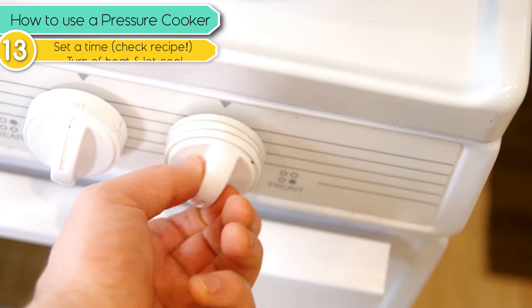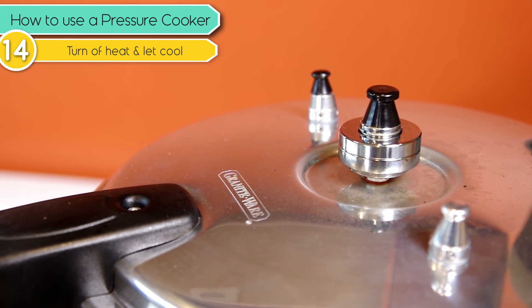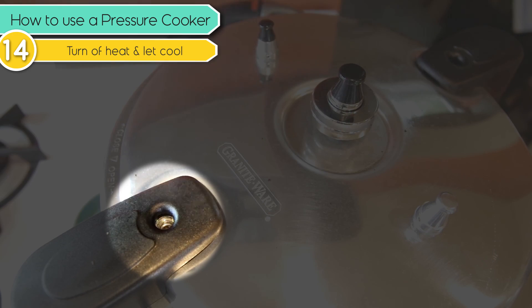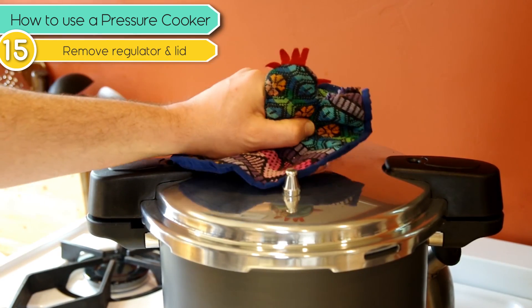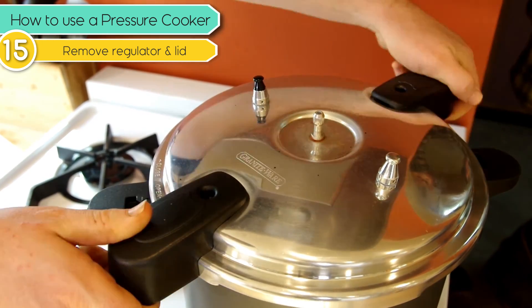Turn off the heat and then just leave the canner alone for a few minutes — usually takes five to six minutes. You'll see the little locking pin in the lid drop down. Once it's dropped, we can check the beans by removing the lid. Make sure you tip the lid so the steam goes away from you — use it as a shield.